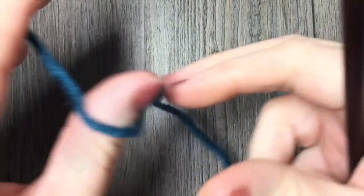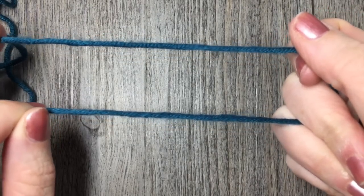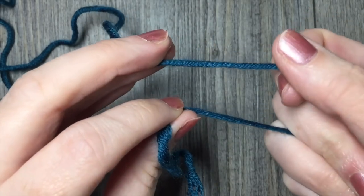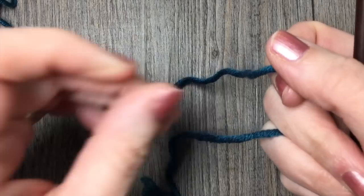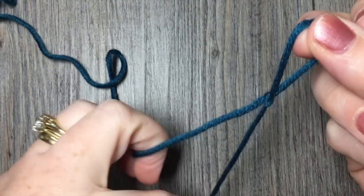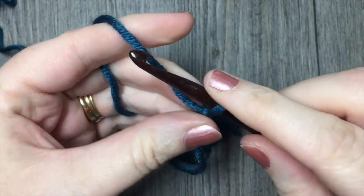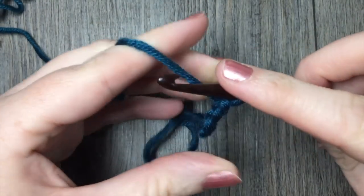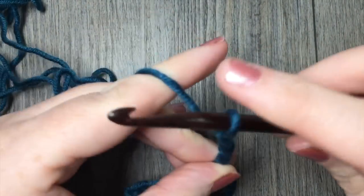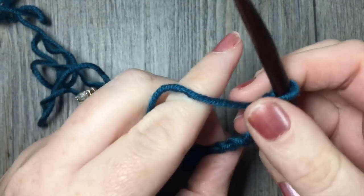For our stitch today, the herringbone double crochet stitch, we are going to start by making a foundation chain. For this stitch, your foundation chain can be any number of stitches — there's no specific multiple. All you need to remember is to add two extra chains for your start. For this tutorial, I'm going to chain a total of 17 — 15 stitches plus 2 more for the foundation chain.